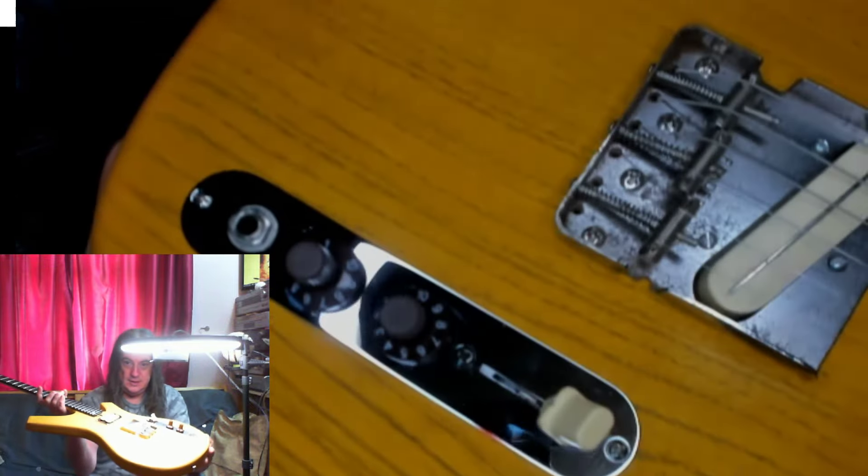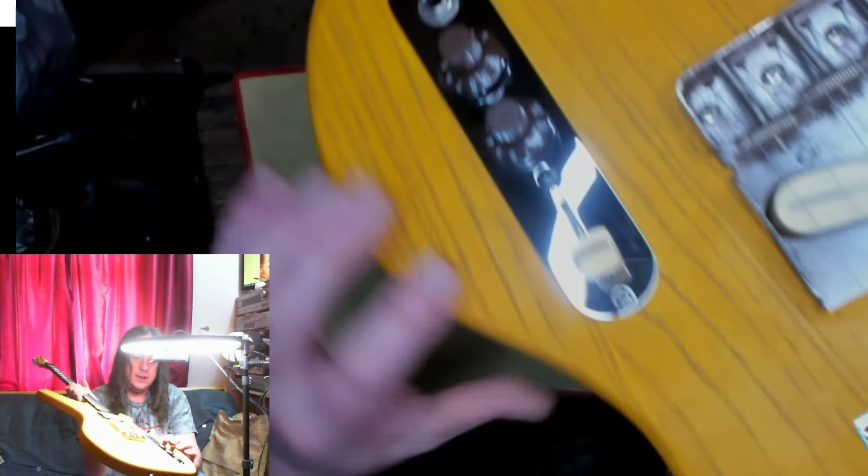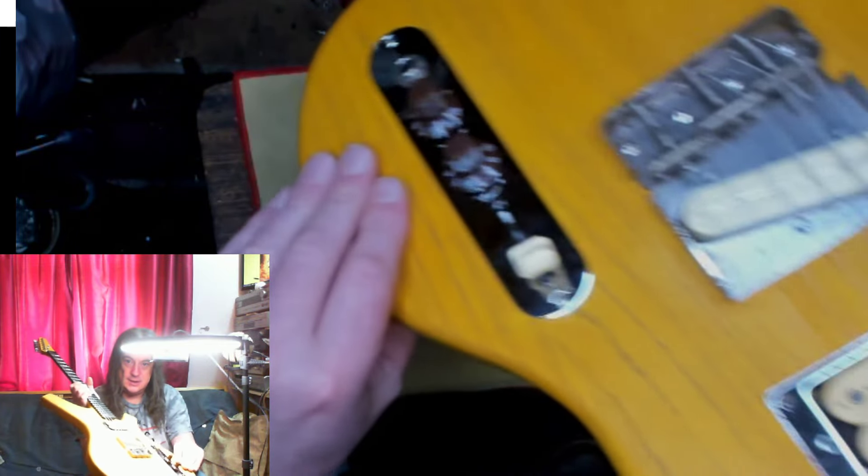And a cream switch with a five-way Cortex switch in it. The output jack on the front. The body, as you can see, you can see the slight - there's the join. So this piece here is one piece and then the rest is all one other piece.